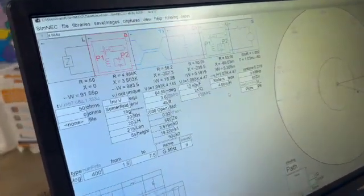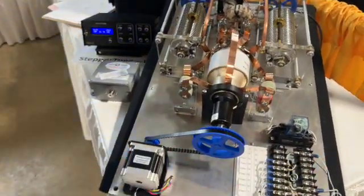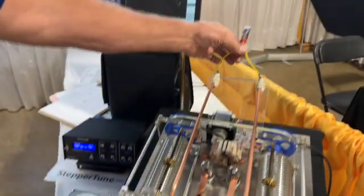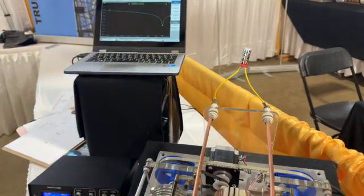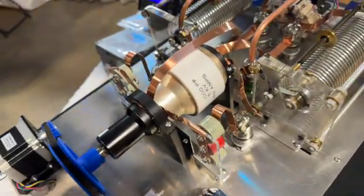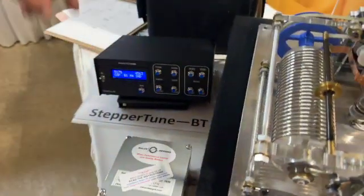Our ATU goes down to 10 picofarads, so ours will be able to resolve that. That's one of the other products we're showcasing here at HamCation 2024. This is a balanced ATU — the RF comes in from your transmitter or transceiver, goes through the balun, through the roller inductors, and out. We're simulating the impedance of an antenna on 75 meters at 3925 kHz. This is the vacuum variable that we use for tuning, and vacuum relays change between high and low impedance mode.